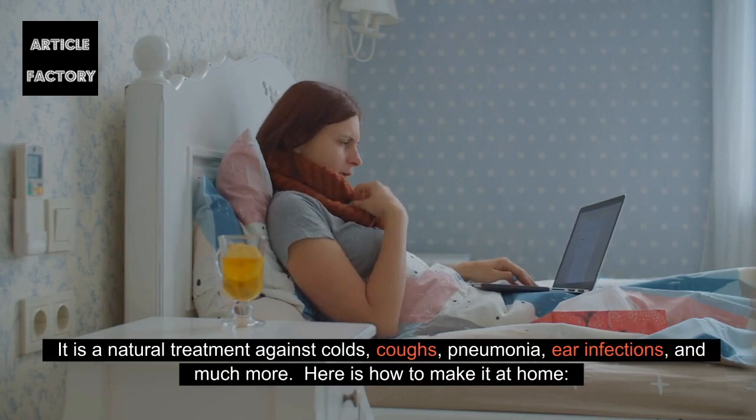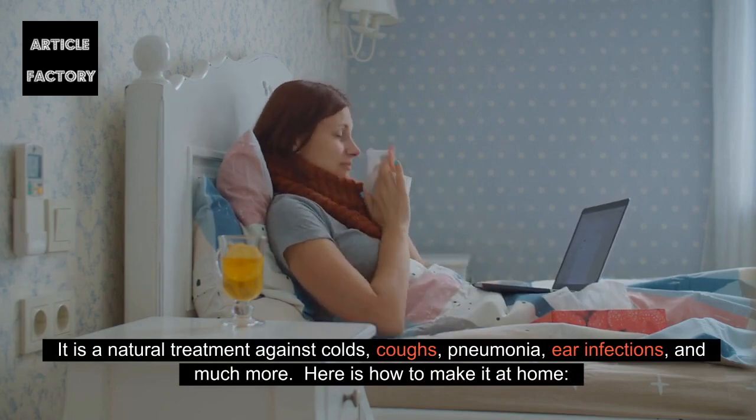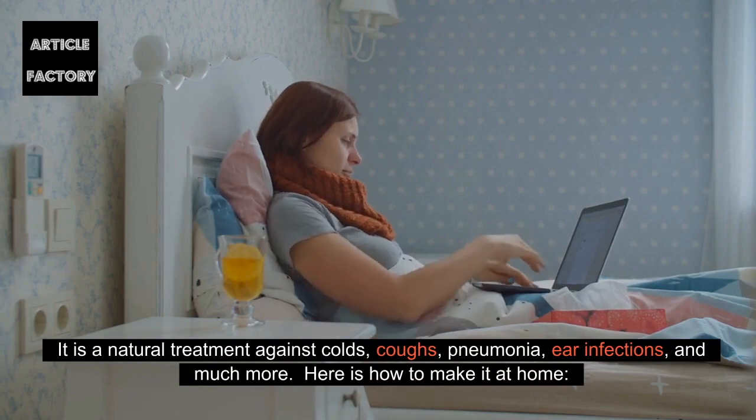It is a natural treatment against colds, coughs, pneumonia, ear infections, and much more. Here is how to make it at home.